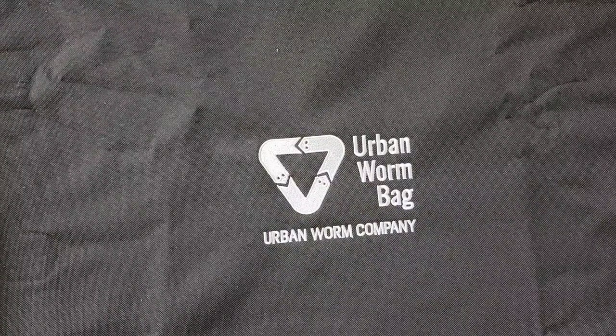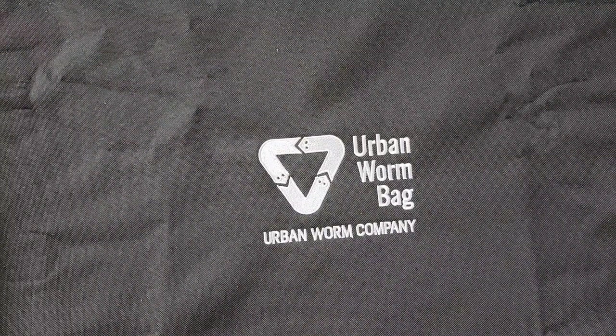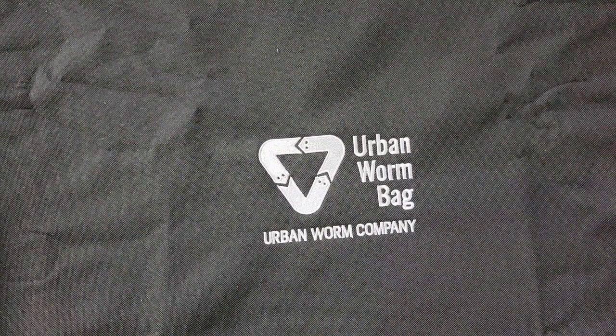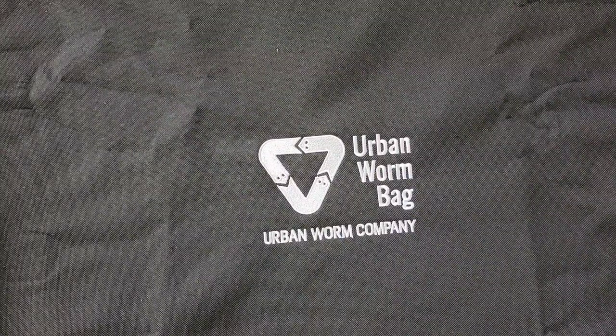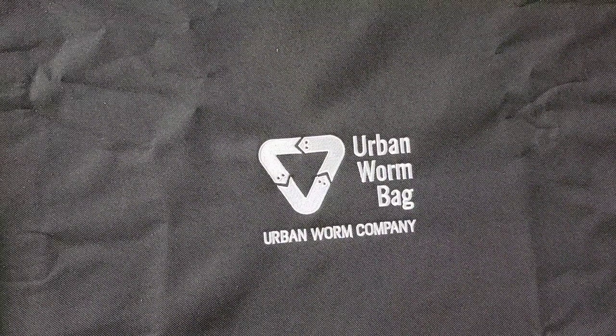Welcome back everybody. We are in my garage where the Urban Worm Bag is and the African nightcrawlers are living. Right now it's about 77 degrees in the garage, so it's still a good temperature to continue to keep them inside the garage. It has been exactly four weeks since we've last looked in here.